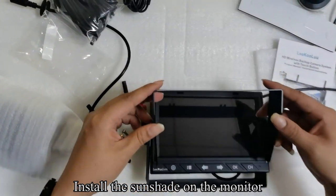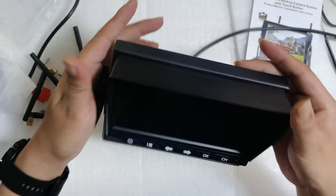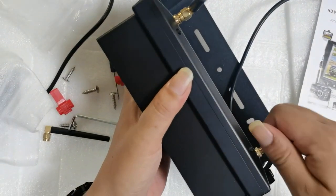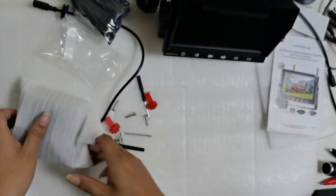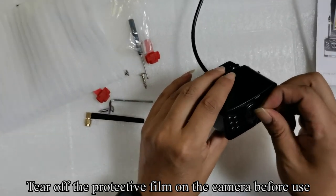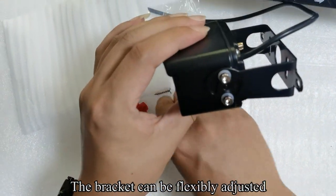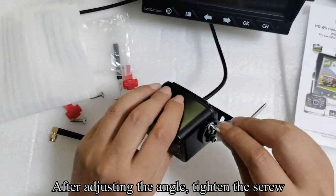Install the sunshade on the monitor. Mount two of the antennas on the monitor. Pick up the camera and tear off the protective film on the camera before use. The bracket can be flexibly adjusted. After adjusting the angle, tighten the screw.